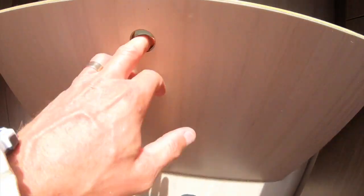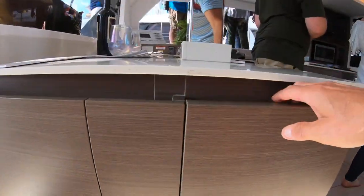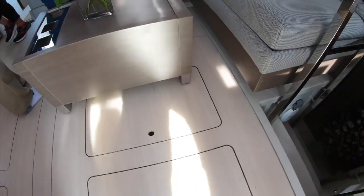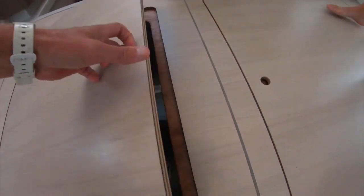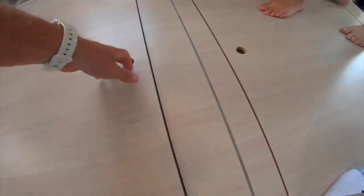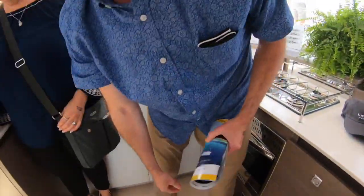Good storage here — a fire extinguisher, can never have enough of those. Oh, look at this — surprise storage right where the sink is on this side. I bet this is the trash can. Look at that pull-out! And then storage here — that's got to be just regular storage. It's really good to have storage for cans and all that stuff — load up for that big offshore trip.